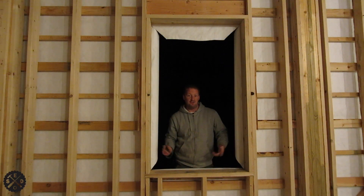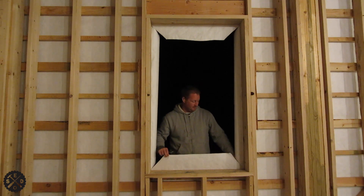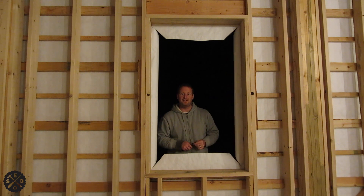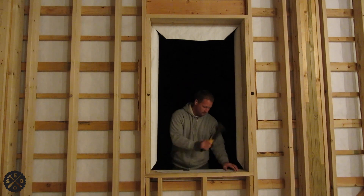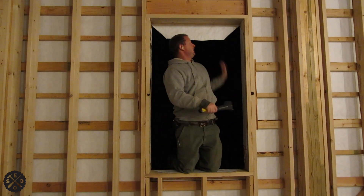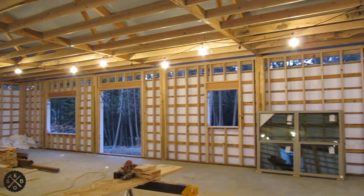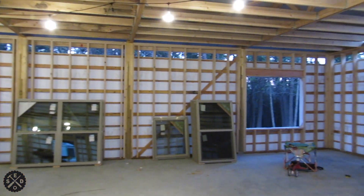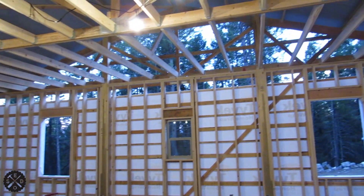Here's how you cut Tyvek around a window: leave about 6 inches or so, slit the corners at 45 degrees, and just bring them around in. Make sure the surface is free of dirt. Since my sidewalls are 10 feet and Tyvek comes in 9-foot rolls, I've got a little strip to do up at the top, and you can see the gable ends still need some too.